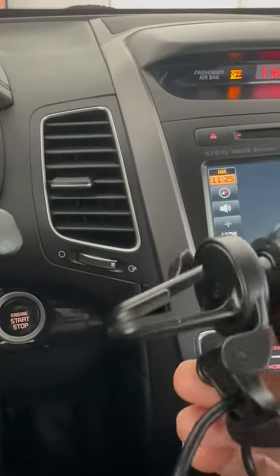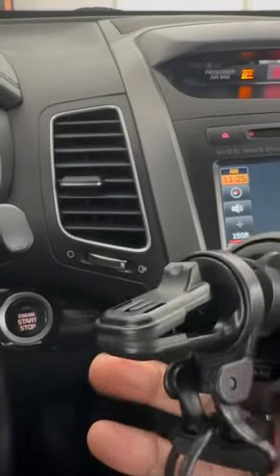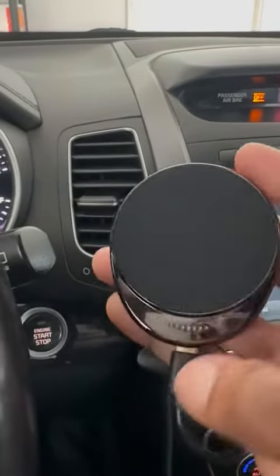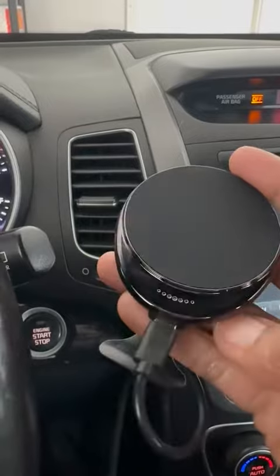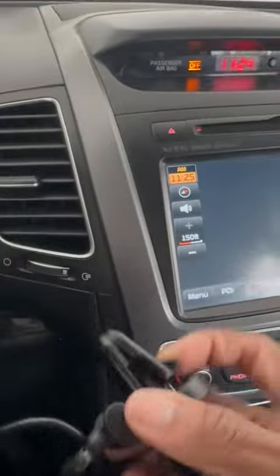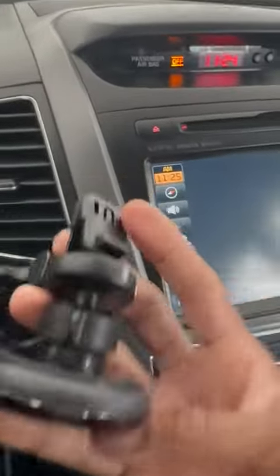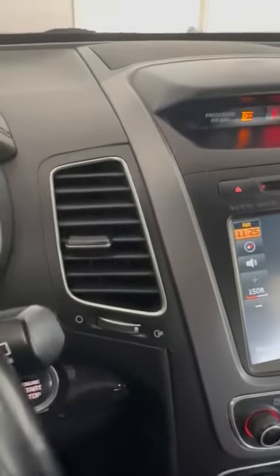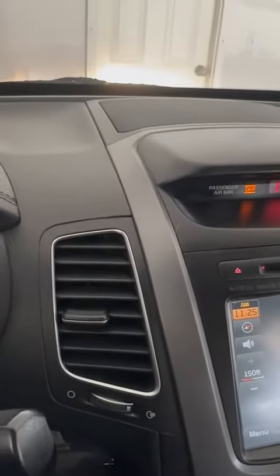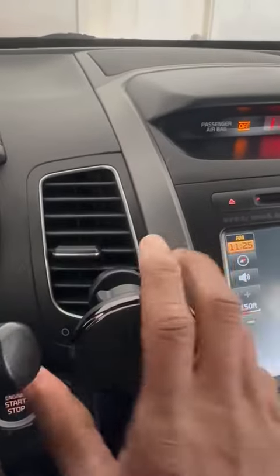This is a review of the magnetic charge mount that you put into your car's vent. There's the pad and here's where you put in the charger. You take this part here, open it up and snap it in — dropped it for a second there — and you put it into your vent right there.